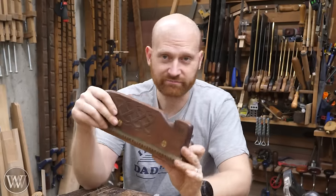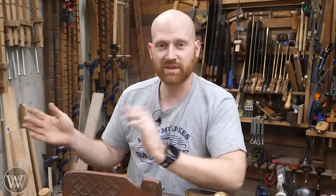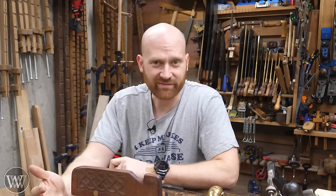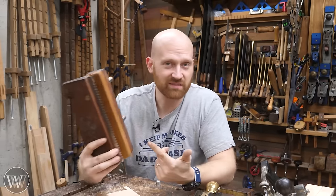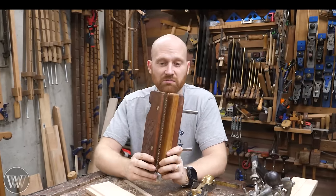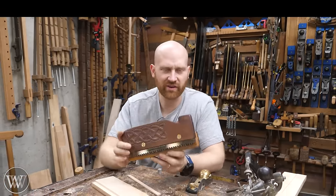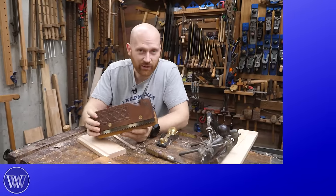Do I recommend you go and get a kerfing plane? For most people, no. If you're willing to spend the time and learn the skill, just do it by hand — it's faster, more efficient, easier, and more enjoyable. But if you don't have the skill yet, have a little bit of money, and want a tool you may use from time to time — especially for sawing rabbets — it is nice to have. Everyone's a little different.